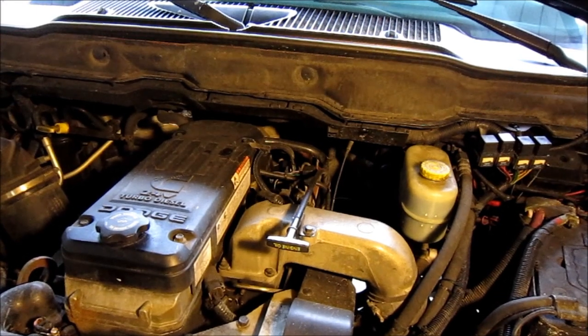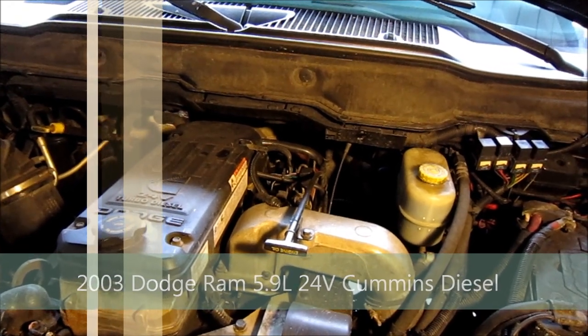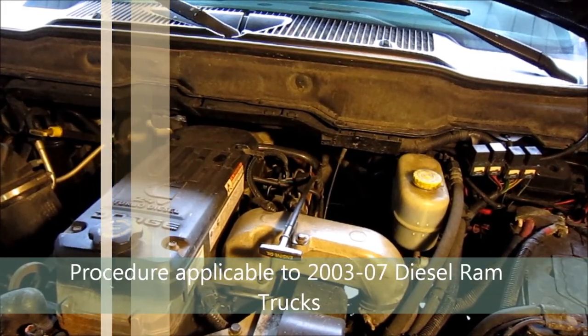Today we're going to be doing the fuel filter service on a 2003 Dodge Ram with the 5.9 Cummins. This procedure would be applicable from 2003 to 2007 Dodge Ram with the 5.9 Cummins diesel engine.